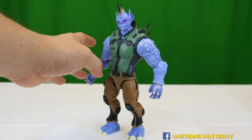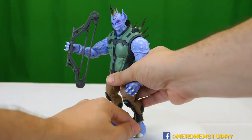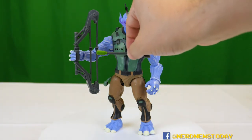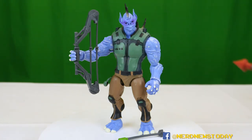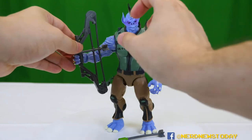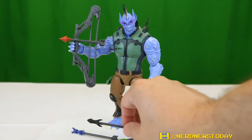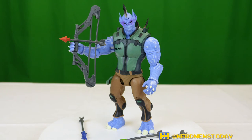He also has a compound bow and arrows. He can hold it in one hand. He comes with four different arrows: a grapple arrow, a knockout gas arrow, the intimidator arrow, and the explosive arrow. Each one can be equipped onto the bow — there are little notches and you click them in. The bow and arrow does not fire, but to be fair very few toys with bows and arrows do these days. At least the arrows fit in there and it looks really nice.